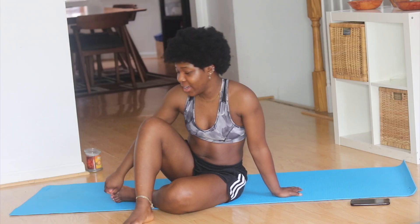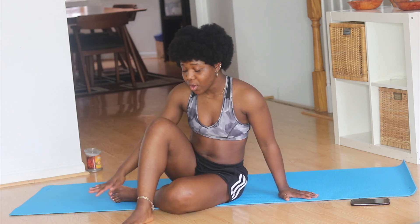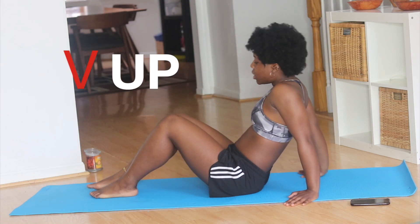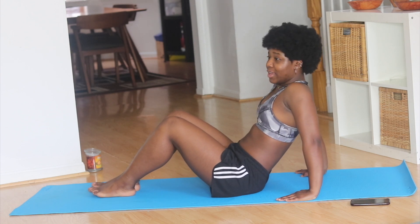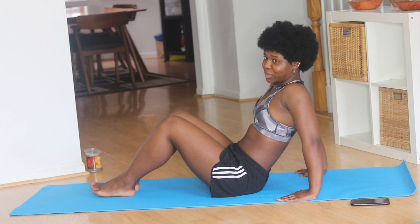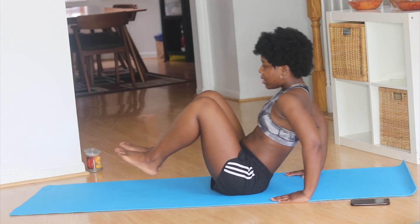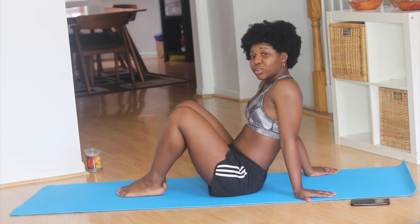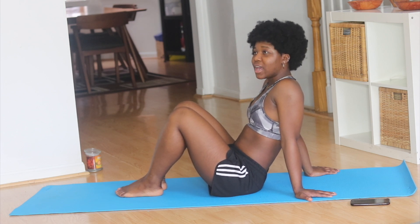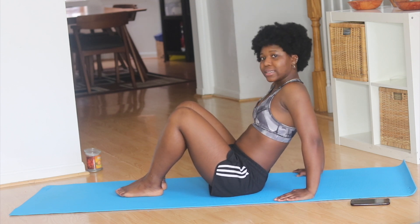We have one more exercise. We are going to finish strong — we are going to do the V-Ups. For the V-Ups, you just want to have your body at a 45-degree angle as best you can, and we're just going to go out and in, out and in. We're going to do 10 of those and we are done. Just 10 more reps and we're over with this exercise. Let's do the exercise.